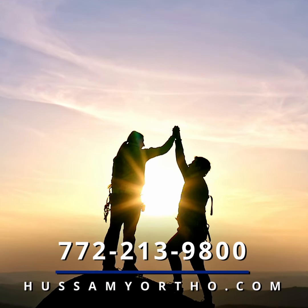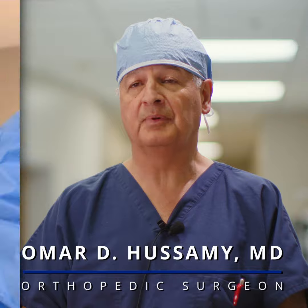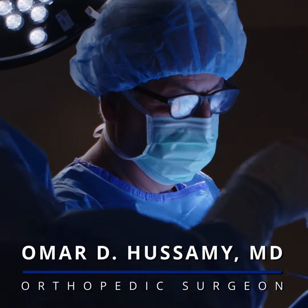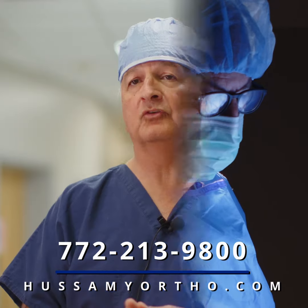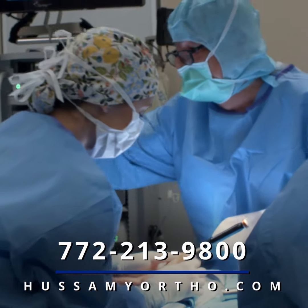The full recovery is usually about three months to be back to most activities of daily living. My name is Omar Hussami, I'm a board-certified orthopedic surgeon. You can contact me via the webpage or call the number below if there are any questions about any orthopedic procedures that I perform.